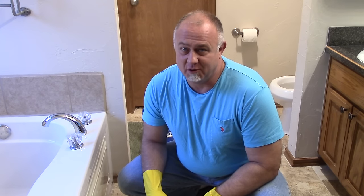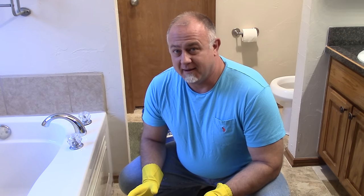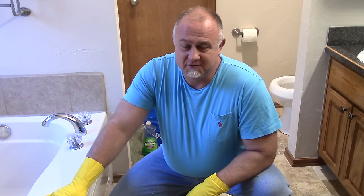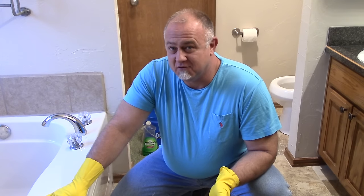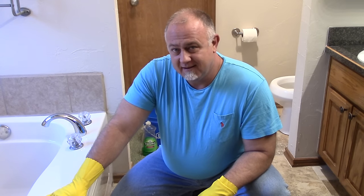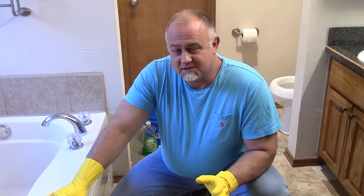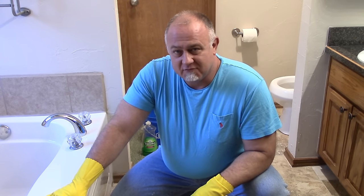Hey, how you doing? Guess what — this weekend I had a clogged toilet, so today we're going to look at what I did to clear it out. There are tons of videos on YouTube and I looked up how to do this. I tried some other ideas with the plunger and some vinegar and all that, but this method actually worked for me.